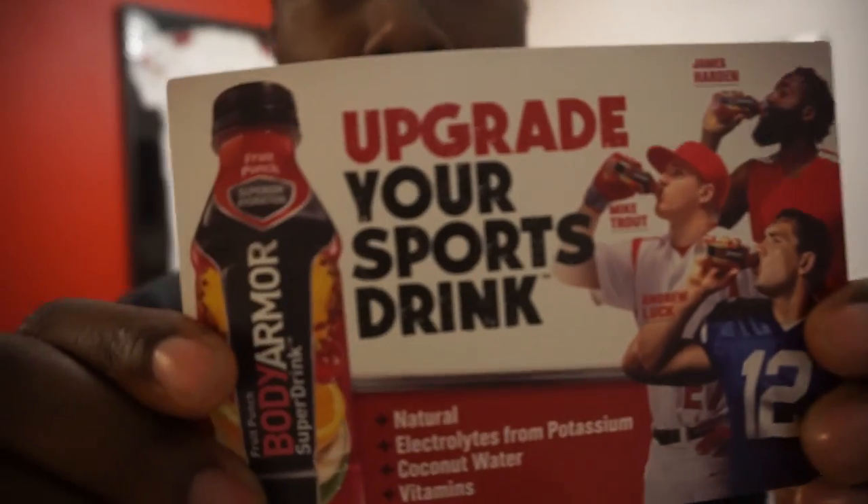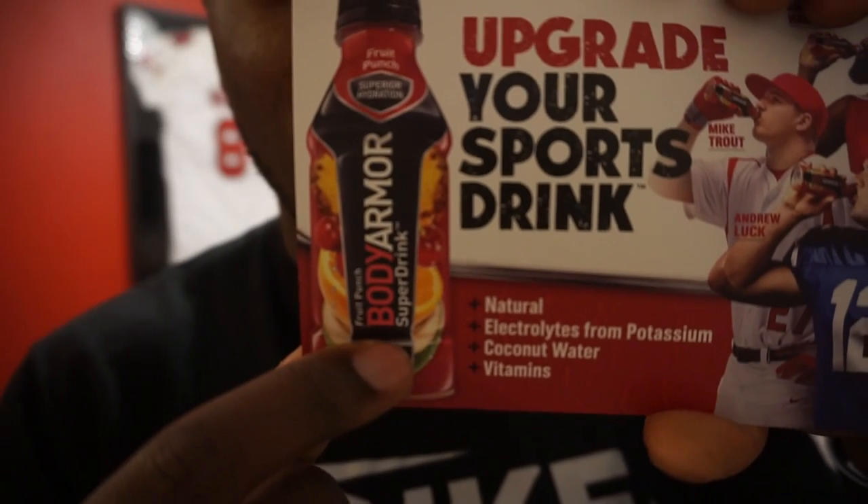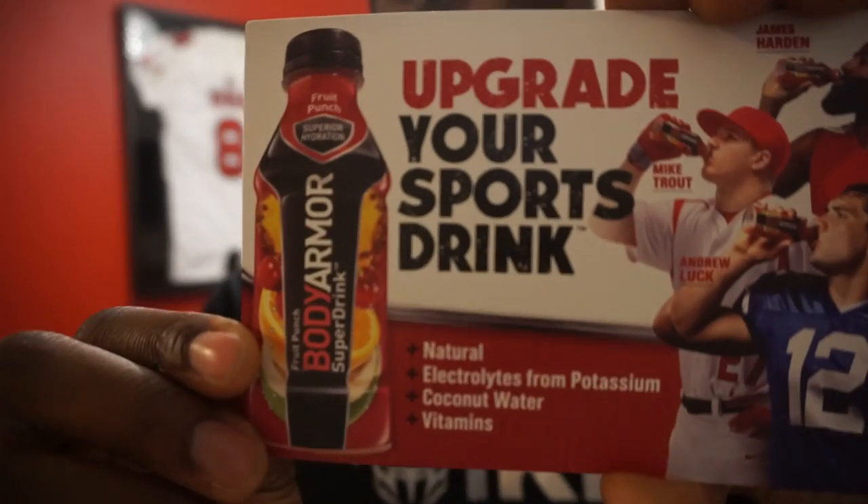Let's take a look at what else is on this card. They talk about upgrading your sports drink — it's a Body Armor super drink, as it says on the package. Right next to where it says Fruit Punch it says Body Armor super drink. Natural electrolytes from potassium, coconut water, and vitamins.